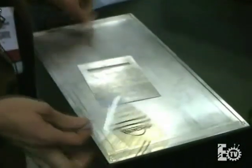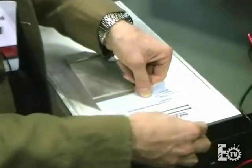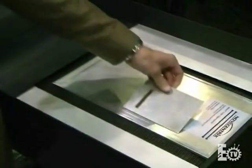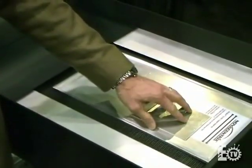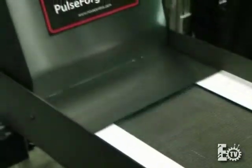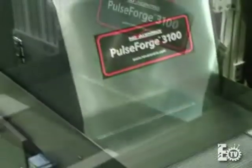We're putting it on the test fixture. The Pulse Forge tool is going to provide the activation energy to trigger the reaction. The ink is formulated with a reduction agent — this is the whole trick to the product. The energy from the tool drives the reaction; it strips the oxygen away from the copper oxide.